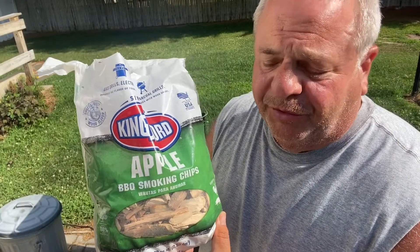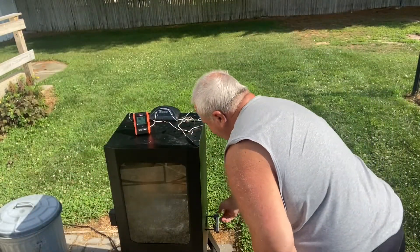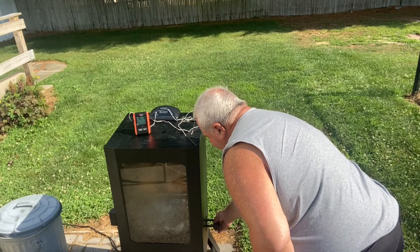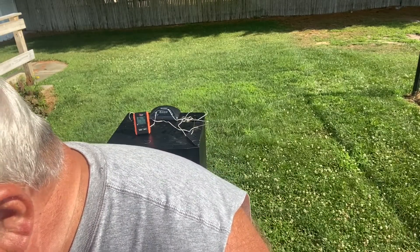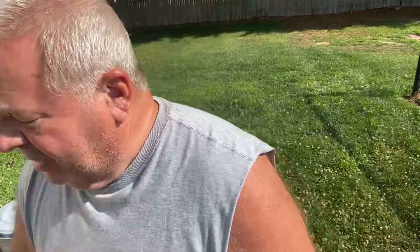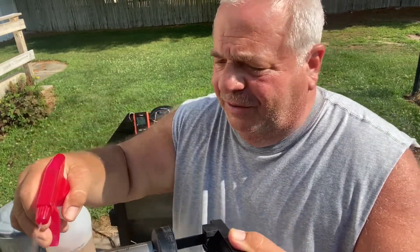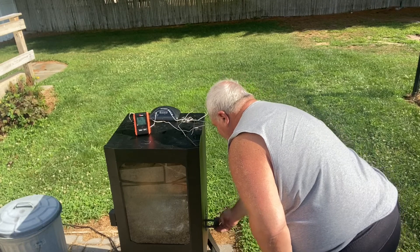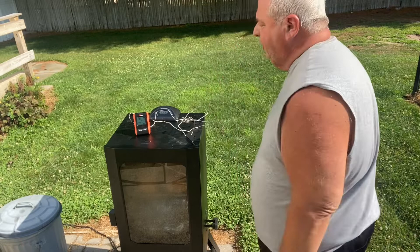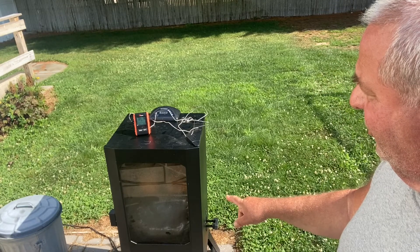What we're using today is apple chips. The smoke has been going for a little while, and on this electric smoker you just turn this little handle and pull out the wood chip holder. We're going to throw a couple more wood chips in — not a lot, just a few. I usually don't wet them, but this time I'm going to put a little apple juice and water on them. Put it in and let it smoke a little more. It's at temperature — 250 degrees.